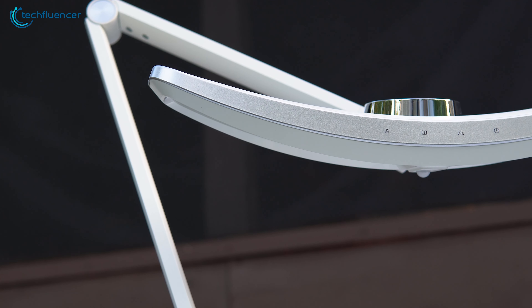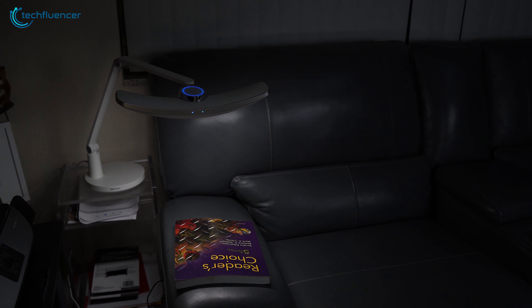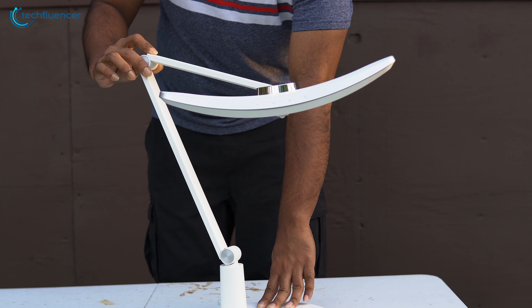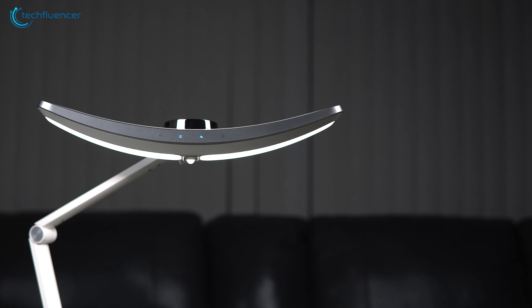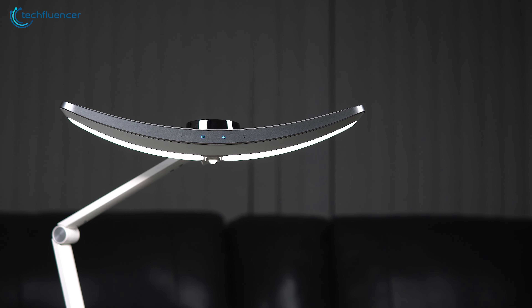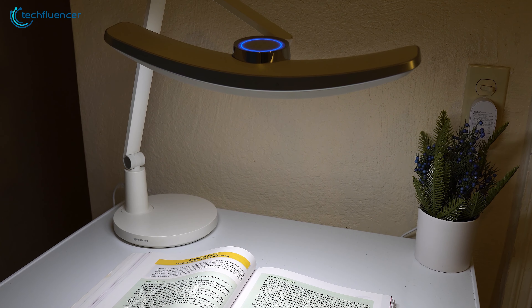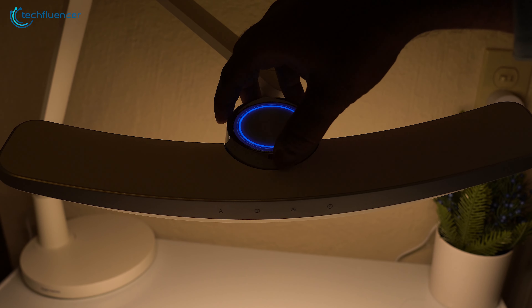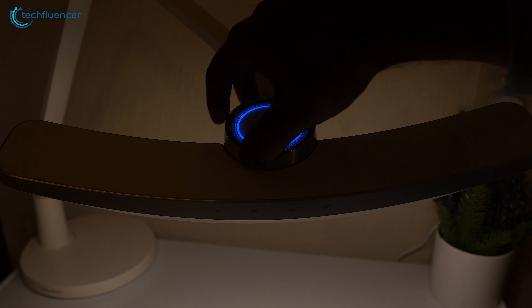By the looks of it, this LED table lamp boasts a sleek and minimalist design that will perfectly complement any home or office decor. Its ergonomic design is highly adjustable, which allowed us to position it in a way that suits our reading needs. The snowy color gradient of the crescent shape light bar is both soothing and visually pleasing, while the round base offers excellent support and stability. The lighting adjustment on top of the lamp makes it easy to control the brightness, which is really useful.